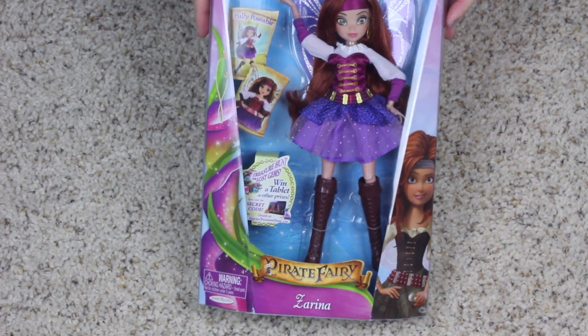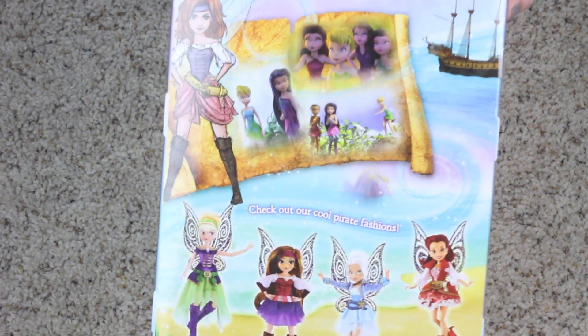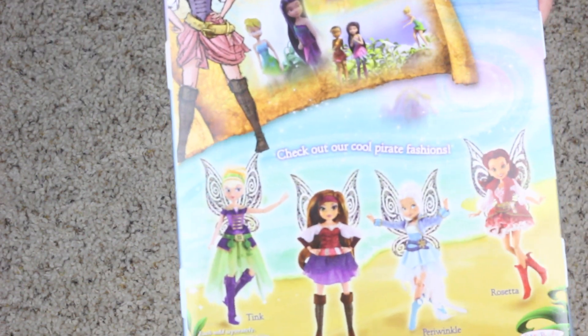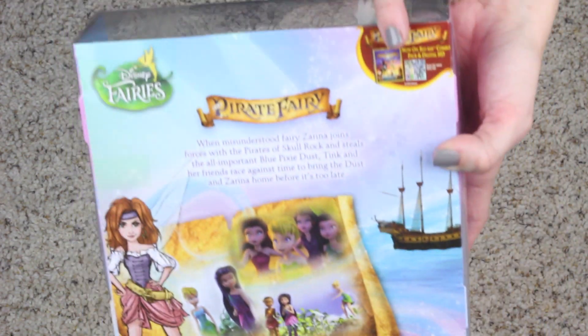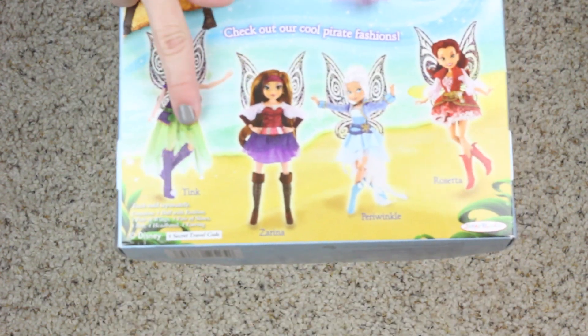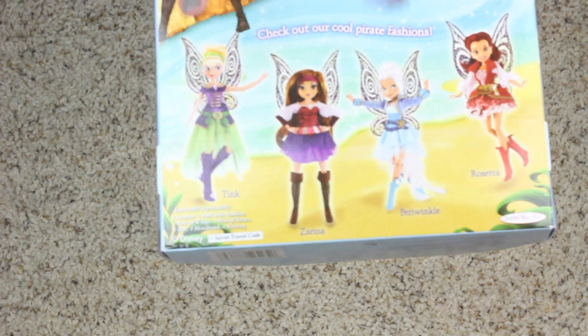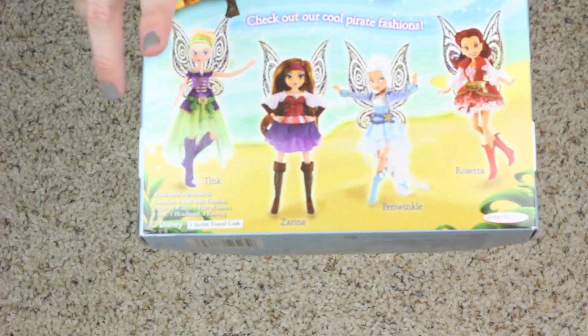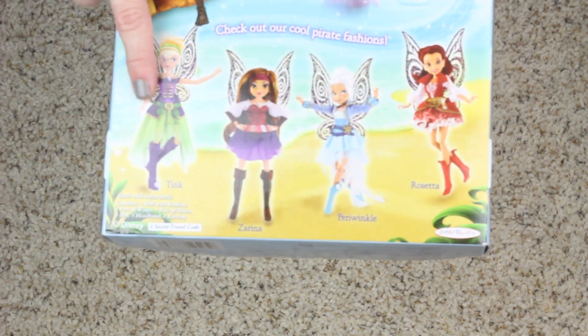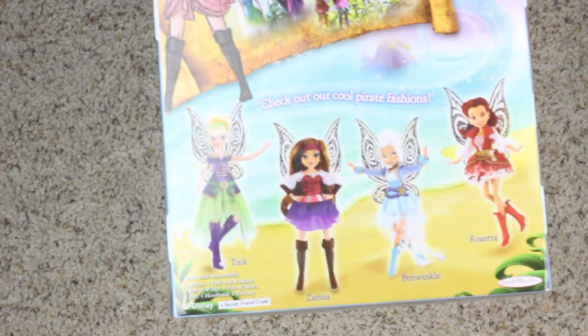Our next one is Zarina. Here she is, and here is the back of her packaging. There's a little scene from the movie and part of the Christian Siriano concept design of what she was going to look like. There's the Disney Fairies logo, the Pirate Fairy logo, and then the others you can buy — Tink wearing purple and green, Zarina, Periwinkle, and Rosetta. There are four total in the collection.